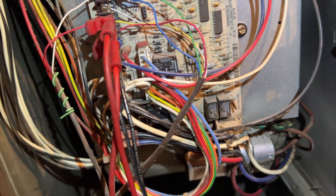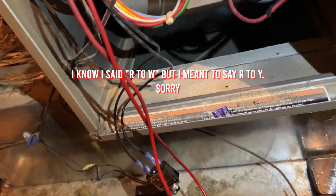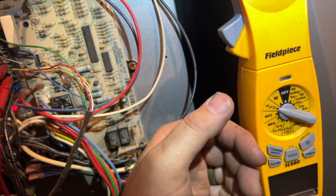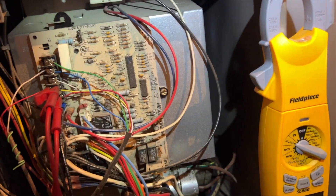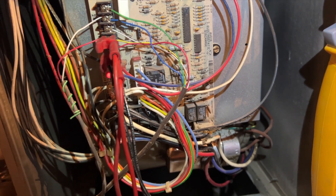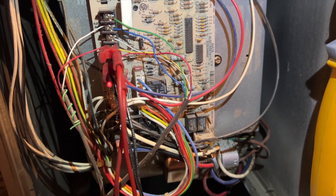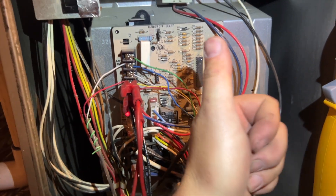We'll go ahead and reconnect this and cycle it. Jumping R to W — go ahead and turn on the disconnect. I still have the popper in there just in case. Yeah, that came on — fan is now on. We'll let it run for a while, but I'm pretty sure that's all there is to it. That's how you quickly find a low voltage short on the control system — it's either going to be the thermostat or the outdoor unit. About 90% of the time it's the outdoor unit, because the wires tend to get beat up and vibrate a lot. Hopefully this helps — thanks for watching, like and subscribe!